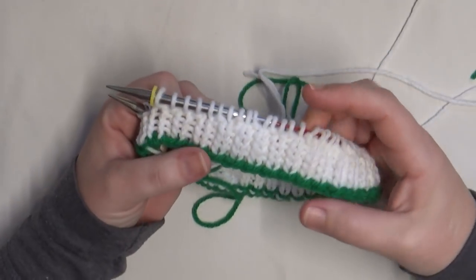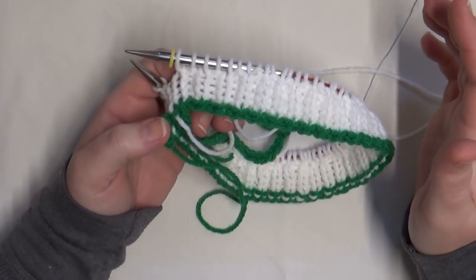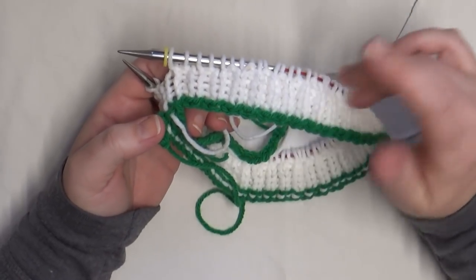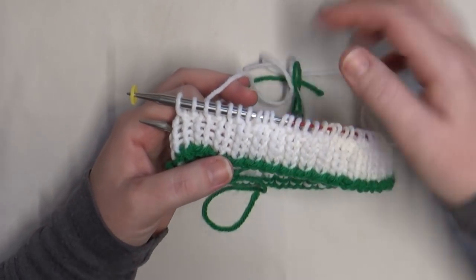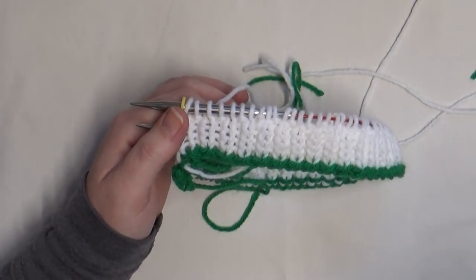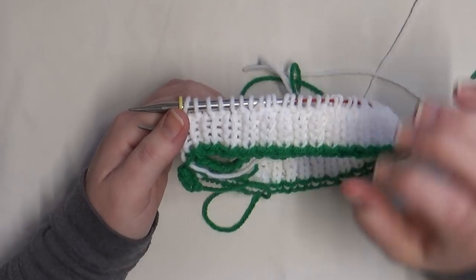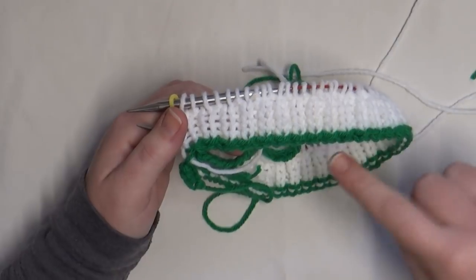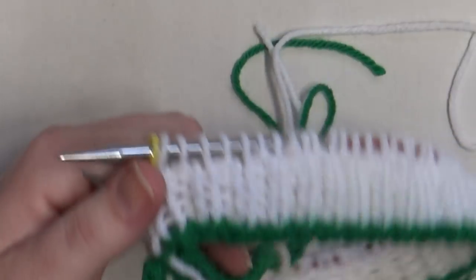I went ahead and did a few rows of one-by-one ribbing. The pattern calls for three inches of brim (which gives at least a one-and-a-half-inch brim when folded), but I did about an inch to an inch and a half here just for demonstration. Now I'm going to show you how to connect the brim to the body of the hat and how to unzip the provisional cast on.